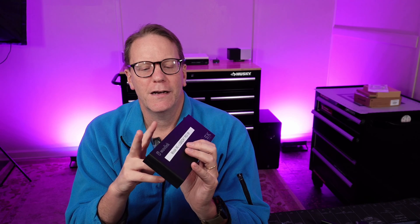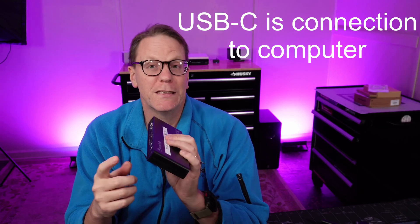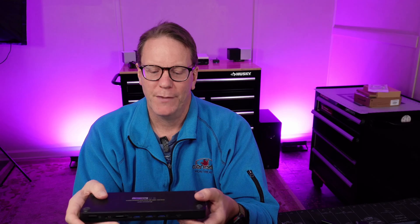Everything works on here. I can use the dual displays. I don't use the gigabit Ethernet because I already have that, and I can fill up every single USB port. The problem is this only has one USB-C port, and unfortunately more and more of my devices are USB-C, so I needed to upgrade. I looked for something that has both USB 3 and USB 4 ports, which are the USB-C Thunderbolt ports.